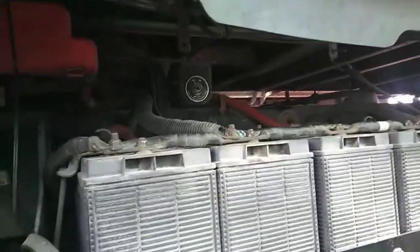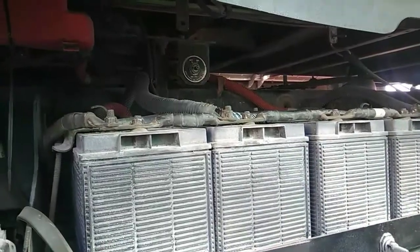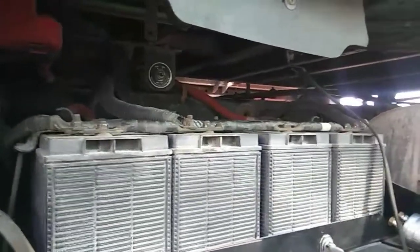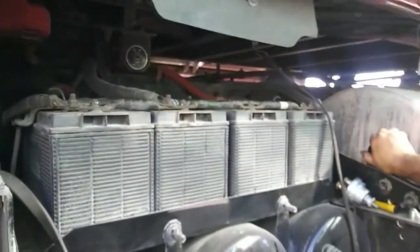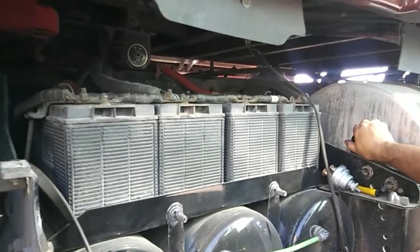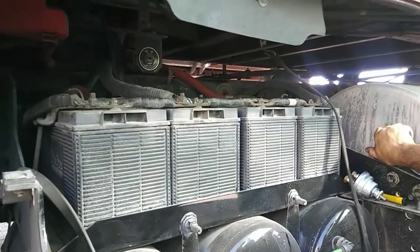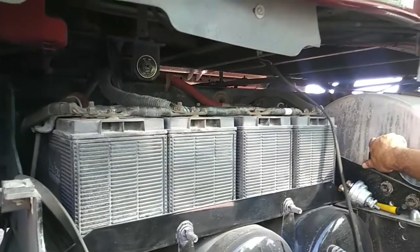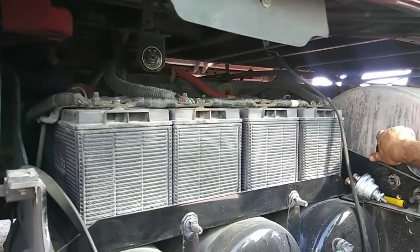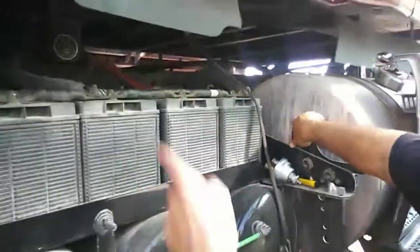Come to find out it's the switch — the switch is going bad. My truck turned off on me one time and then I had to switch the key again and it came back on. Those are the signs, those are the symptoms that you're gonna get from the switch going bad on you. I'll be right back as soon as I'm done taking that switch apart and I'll show you guys what it looks like.